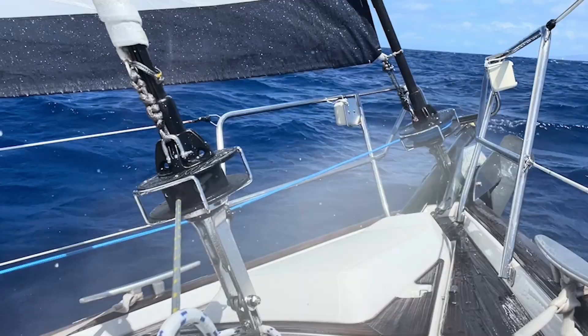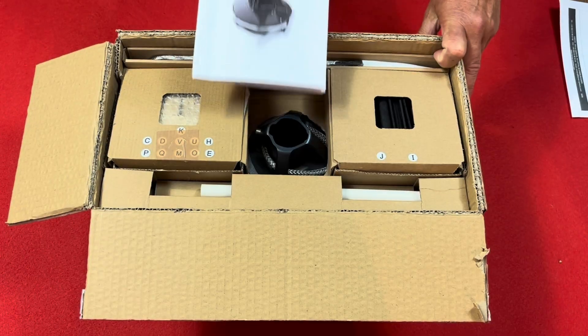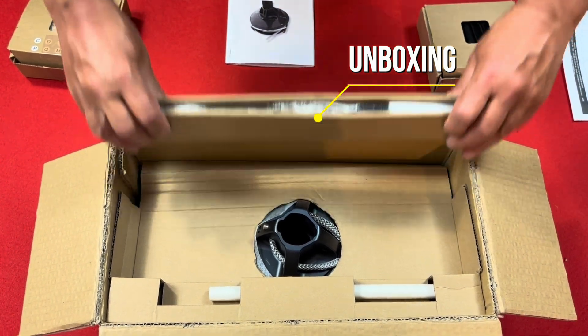In this video, I will explain how to install the Curvair Headsail Reefing Furler, KRS. Your KRS is packed into two boxes. The first box contains all the mechanics: drum, swivel, junctions, half bearings, and more.